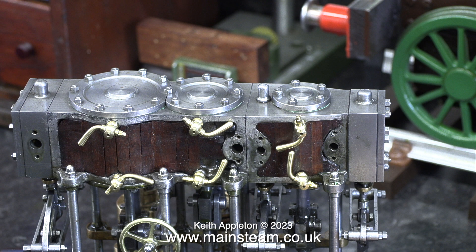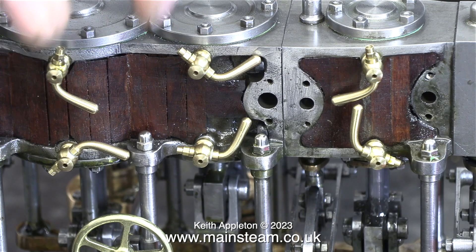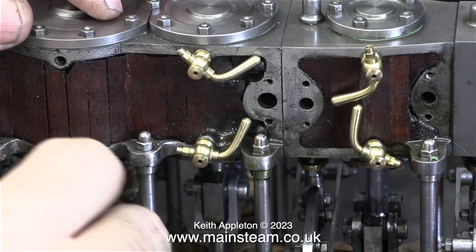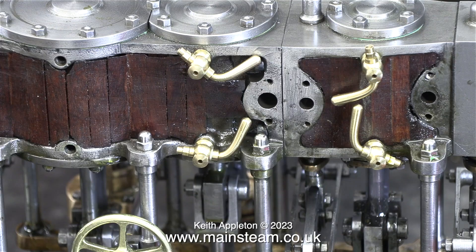I bought these drain cocks via eBay and they're actually quite good and they're not as expensive as the ones you would normally buy from the company we all know and love. But then again they're not quite as strong either. The good news is they have a PTFE insert and therefore they don't leak.